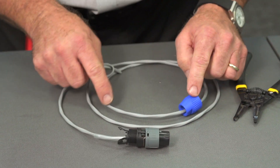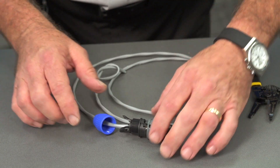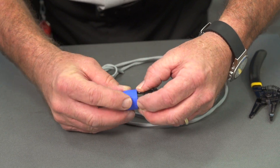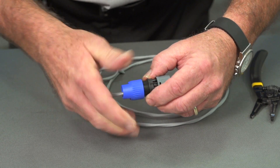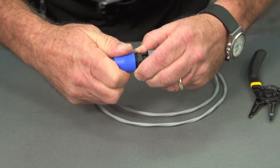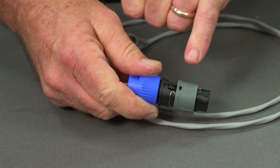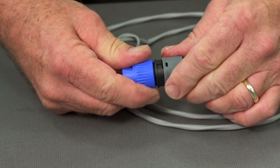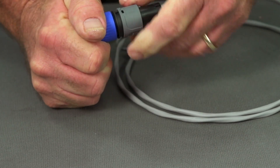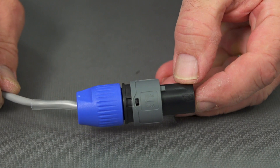Now, as you can see, we have the connector almost completed. We bring the clamp portion around to the back. Gently squeeze the compression ears. Once it's firm, line up the slot with the pin. Push it. And this completes the connection.